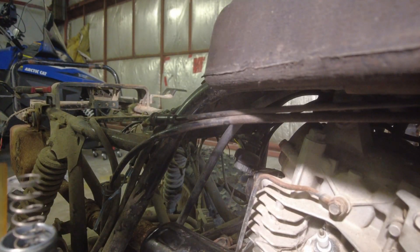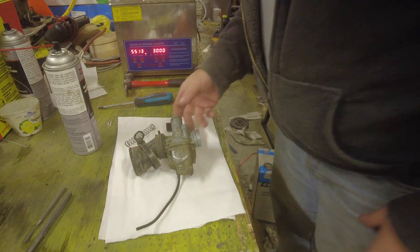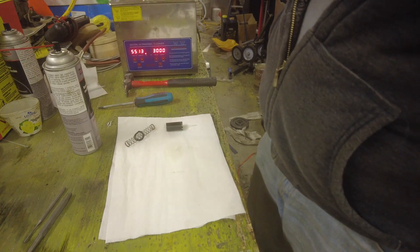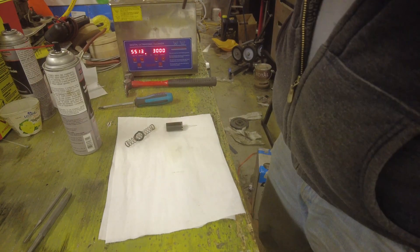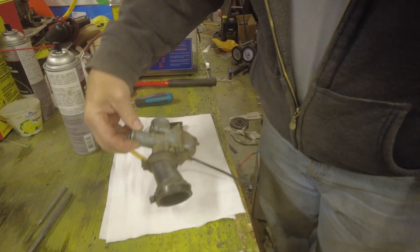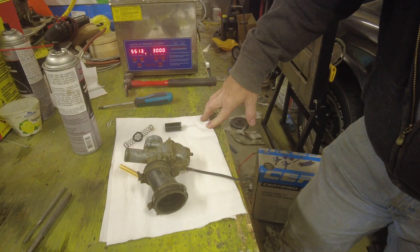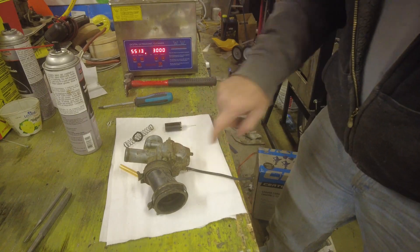The throttle cable is good, so I bought that when I didn't need to. Back at my garage, we've got a Mikuni carburetor that is off of the four-wheeler, and we need to get this thing cleaned up. It's pretty grungy. Before we start, I want to make a point of showing you this.